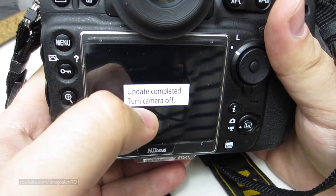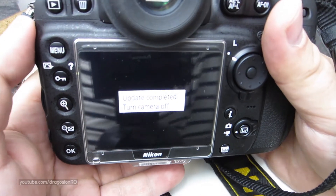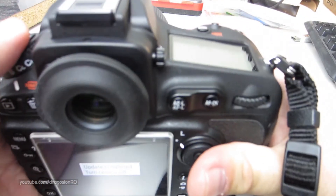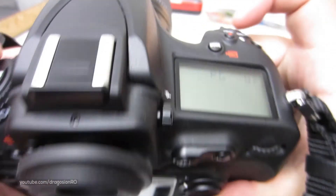Now the update is completed. It tells you to turn off the camera, and that's what we're going to do. You have to turn off the camera and remove the SD card from the camera, and after that you have to put the SD card back in the computer and delete that file that you placed there.